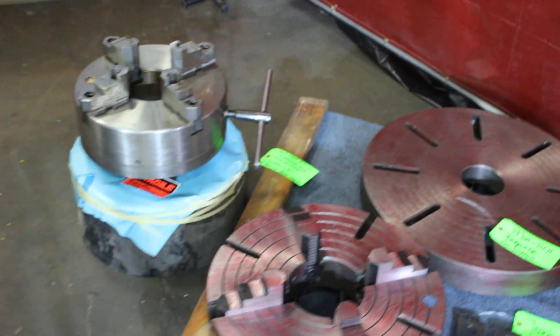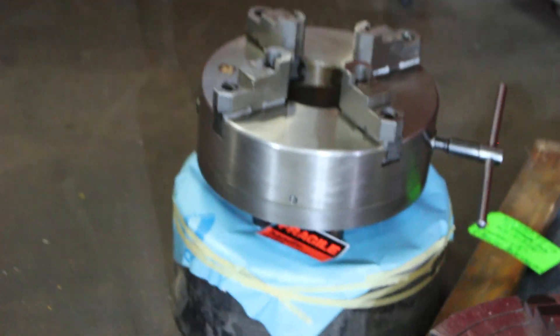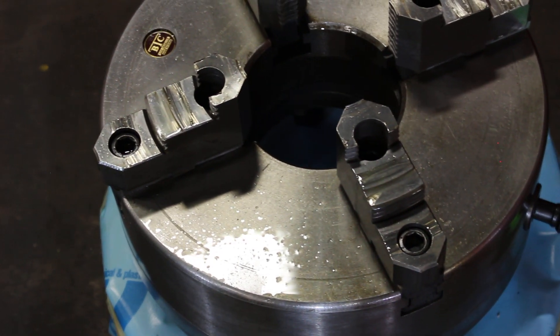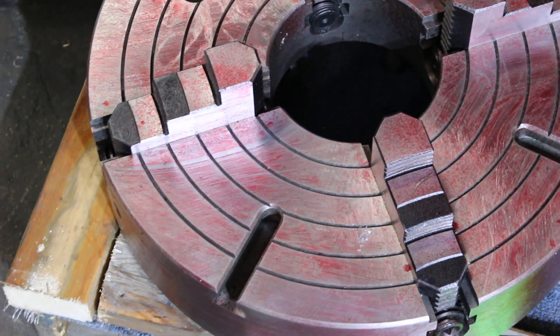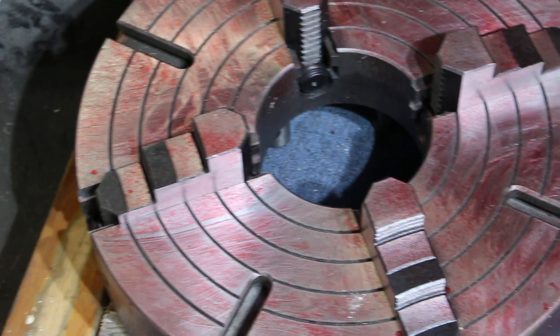On the two chucks, you've got an option here: either a 15 inch three-jaw BTC with the two-piece reversible jaws — thickness on this chuck happens to be 5 inch and the hole ID is 5.250 — a nice looking BTC chuck. This here happens to be a 20 inch four-jaw; the brand is HD-Yama, Y-A-M-A, H-H-T. The hole on the inside is six and a quarter, the thickness is four and a quarter, and this is set up with one-piece jaws.